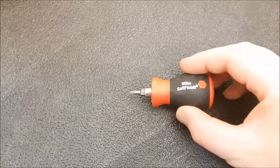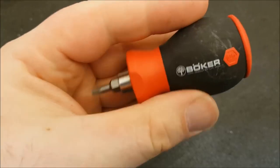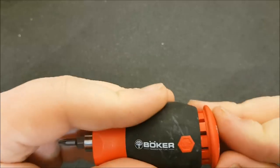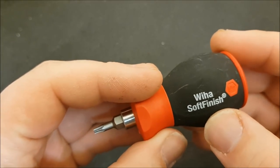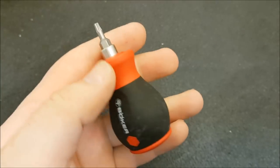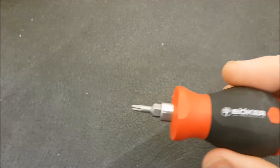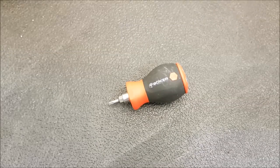At some point you may want to change that pattern. Here's one way you can do that — this is the Boker torx set. I'll put a link in the description below. In the handle you have all your bits. I leave this one in my EDC bag because it's very small and compact and does most of what I need. You can see it has a Weha finish — although branded as Boker, it's actually made by Weha. As soon as you put this into a torx screw, you can feel the difference — tighter tolerances, a lot more solid.